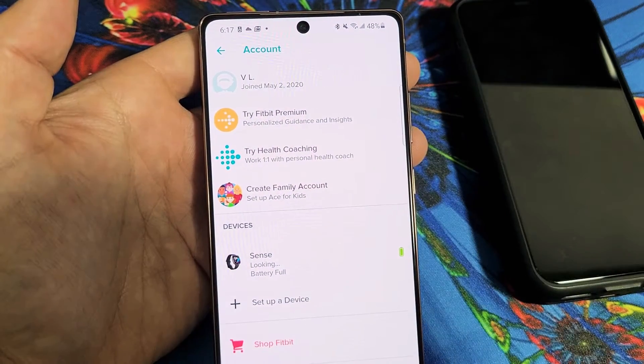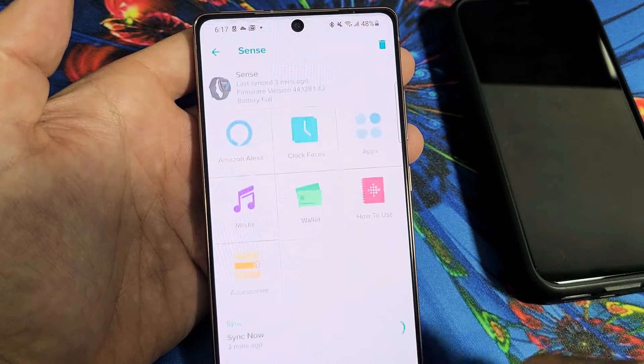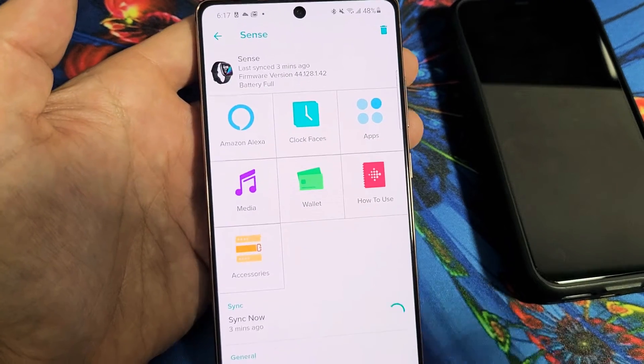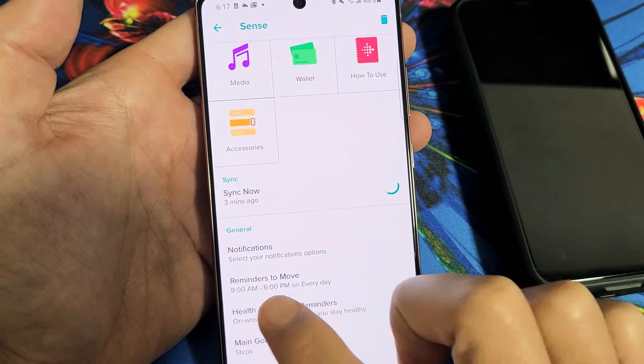Now go ahead and tap on your Fitbit that's connected. Mine's the Sense right here, so I'll tap on that. From here, just scroll down and you'll see it says 'Reminders to Move' right there.